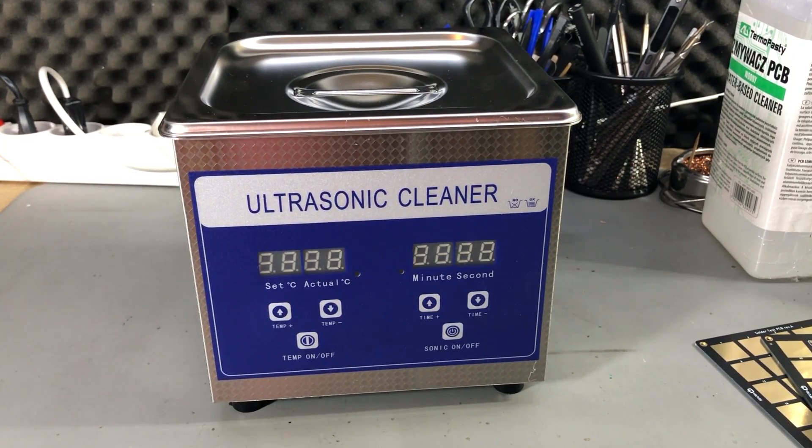The power is 60 watts for the ultrasonic transducer while the heating power is rated for 100 watts. It can do 5 to 90 degrees Celsius and has a timer adjustable between 1 and 30 minutes, which should be plenty for the cleaning operation.